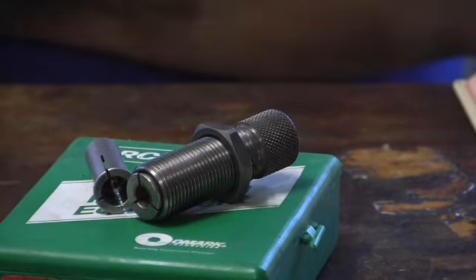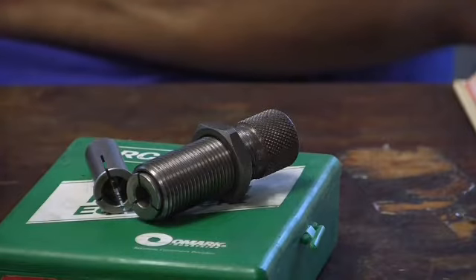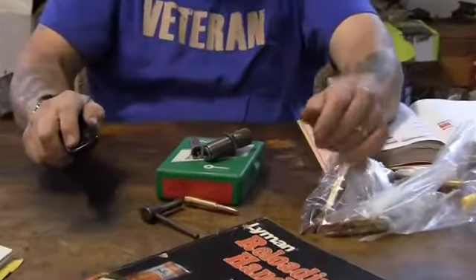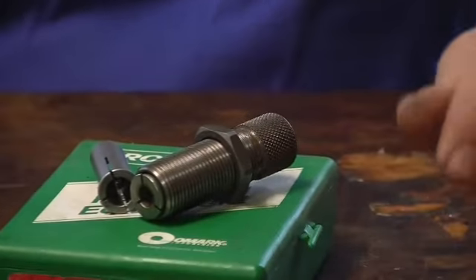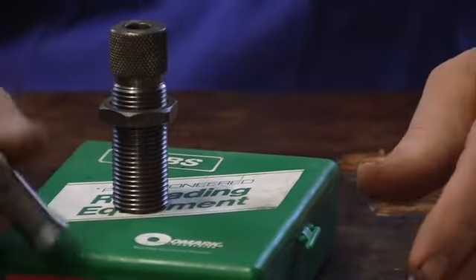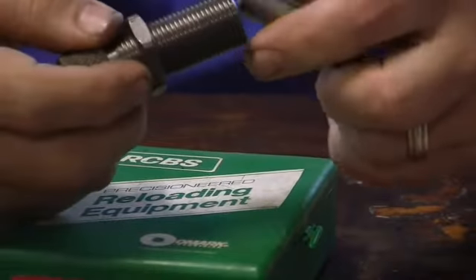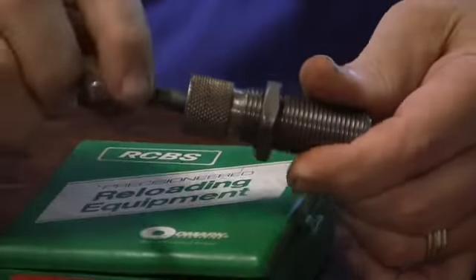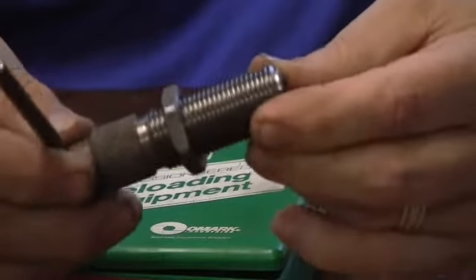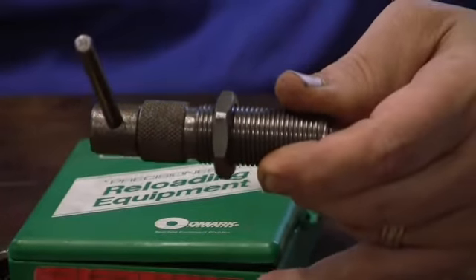I'm going to disassemble all this ammunition because it's no good — the load was off and I was getting strange results. So we're going to do this a different way than a kinetic puller. I'll show you how we get it prepped. You've got your body here and the .30 caliber collet. You just put this into the body, take the handle, and kind of screw it down — don't torque it, just keep it loose. Now we're ready to put it into the press.